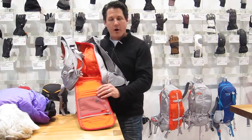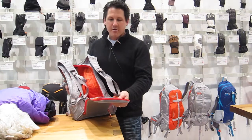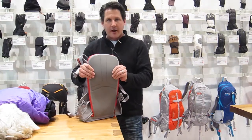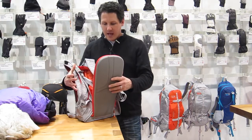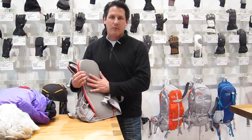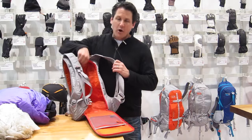We've got a proprietary technology here in the back panel called Hard Wave, which is a very soft and supple polyurethane plastic, but from a torsional rigidity standpoint it's very stiff. So you won't have the pack bowing out — it really helps to keep it right snug up against your back so there's no shifting, which is always annoying.